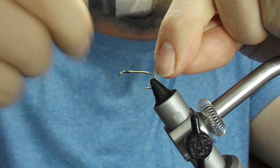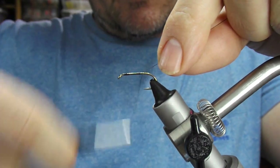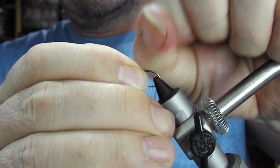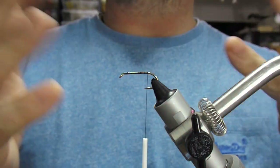I'm going to use black thread, take that down the body. I tend to snap it off so that it leaves it much neater.